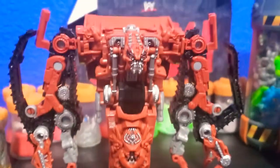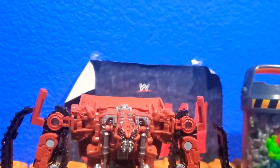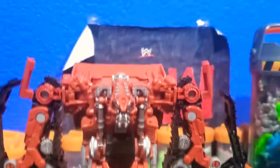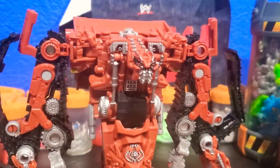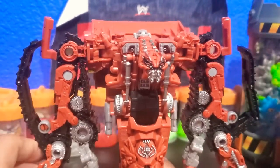I'll be doing more Studio Series reviews in the future, and I'll also be reviewing more action figures — not just Transformers, but other action figures on my channel.